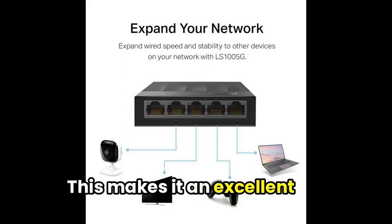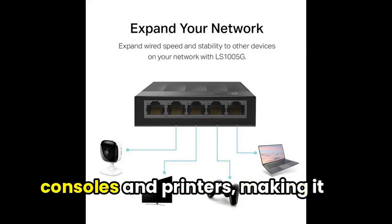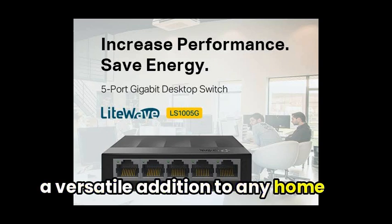This makes it an excellent option for connecting multiple devices like laptops, gaming consoles, and printers, making it a versatile addition to any home or office setup.